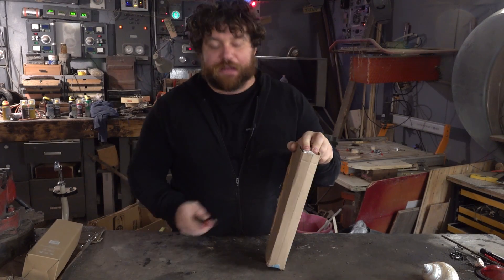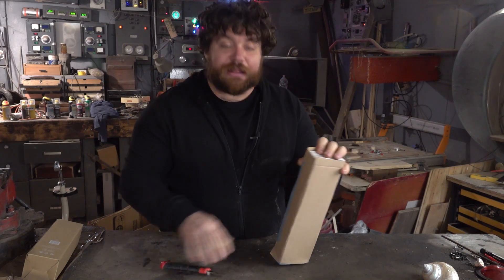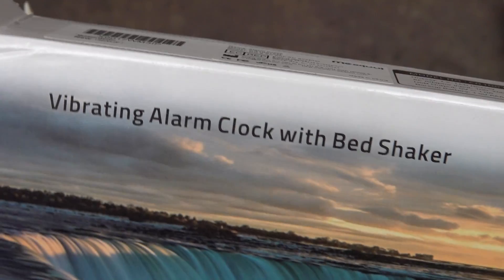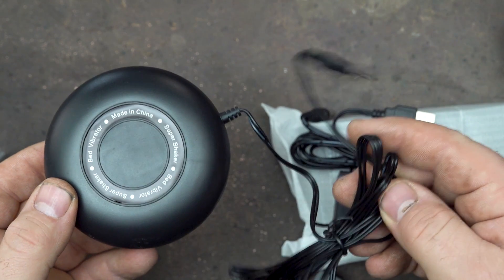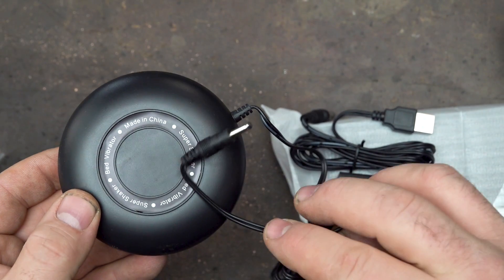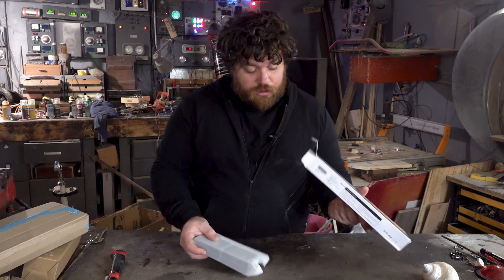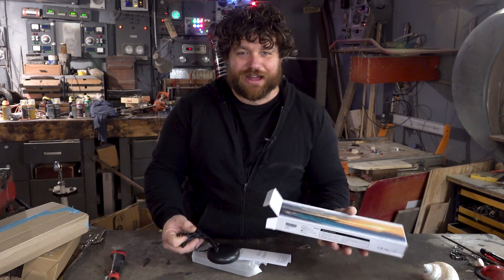Let's open the package that contains the alarm clock — I was telling you this is a special one. It's an alarm clock for deaf people. It's difficult for them to hear sound from an alarm clock, but this is connected directly to a bed shaker. A bed shaker is a vibration device that shakes the pillow so you wake up in the morning without problems — it's the same thing you have inside your smartphone for vibration, but with bigger dimensions.